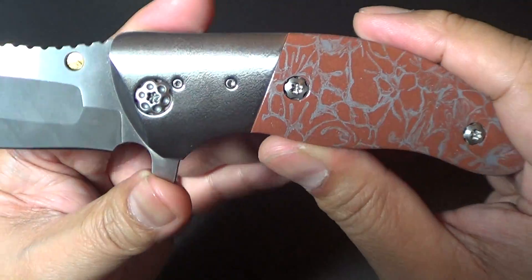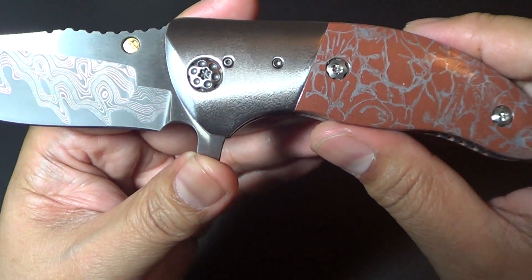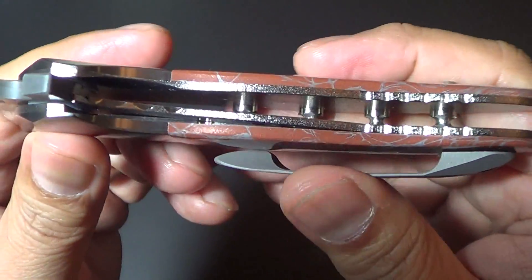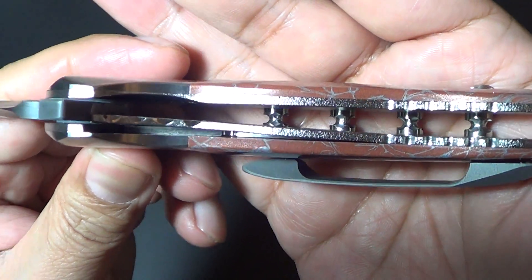It's got titanium bolsters — I said platinum for a moment, but I wish it was platinum! It's a liner lock, which is also titanium.